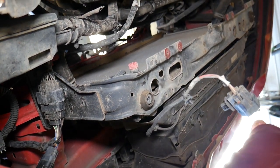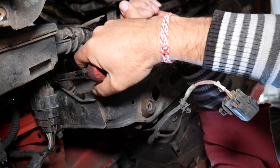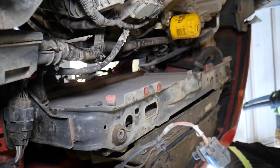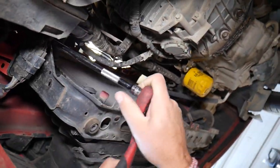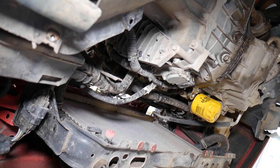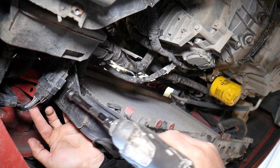We need a ratchet and extension. The battery on the impact died — it's a little cold in the shop. Those bolts are extremely tight by the way. We got a longer extension so we can reach the upper bolts for the lower radiator support. We got them loose and we'll try the impact now. You can see where all the bolts are — they have a little bit of rust. That's what the bolt looks like.